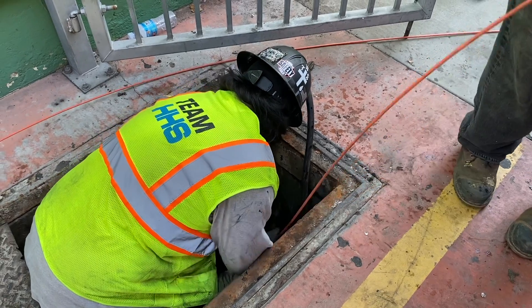On occasion, ducts may need to be cleaned with forced water to clear mud and debris that has accumulated over time. This is called power washing.